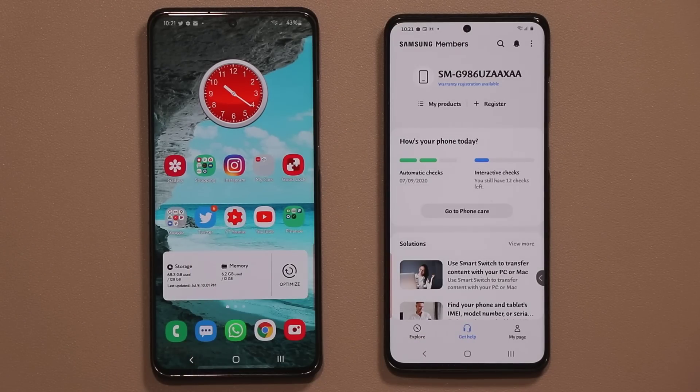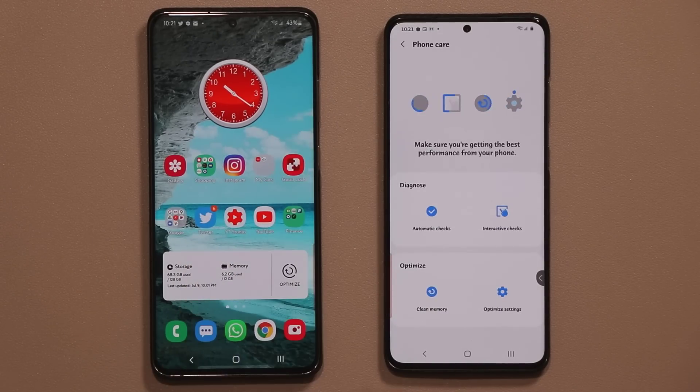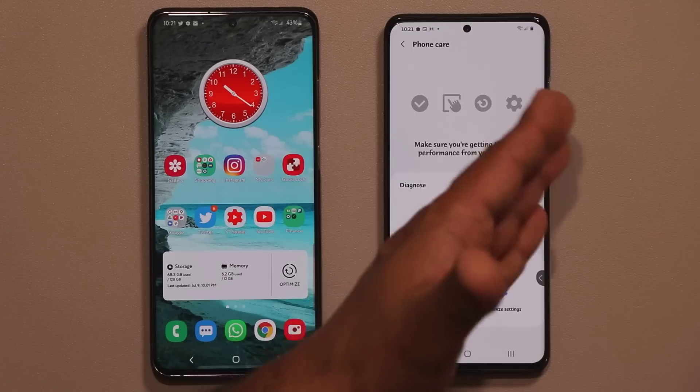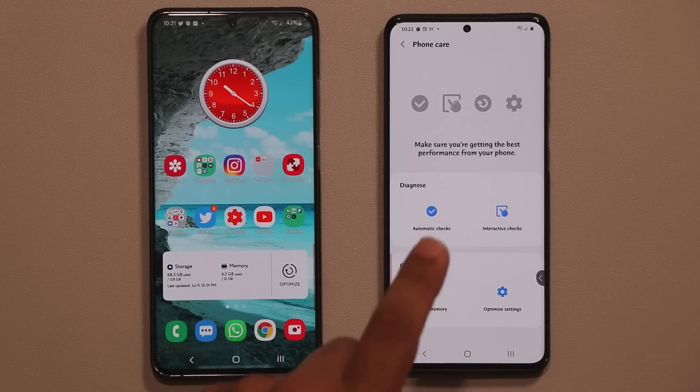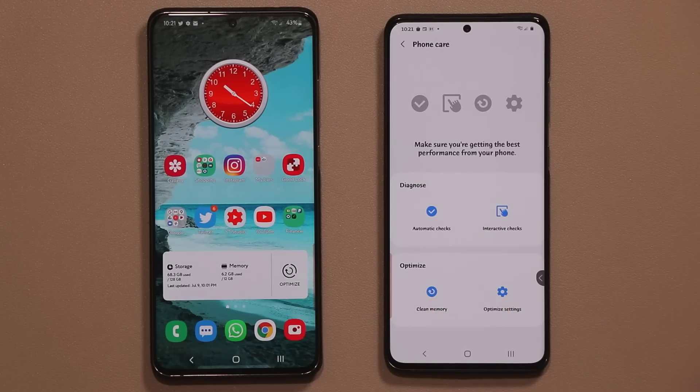This is a must-have application for your Samsung Galaxy smartphone. You also have the option to go to Phone Care, which gives you access to a menu with optimize settings, clean up memory, automatic checks, and the interactive checks I showed you.